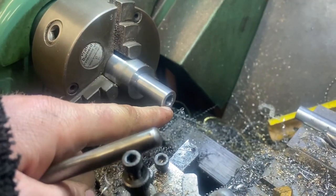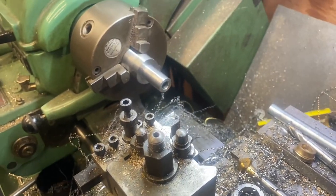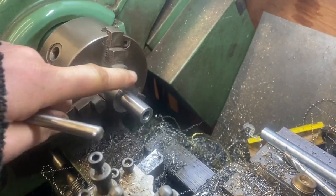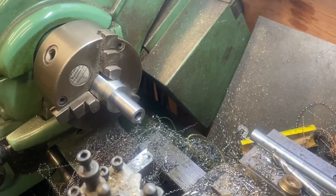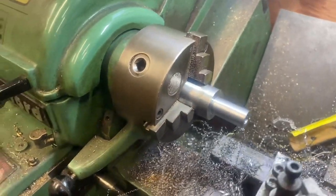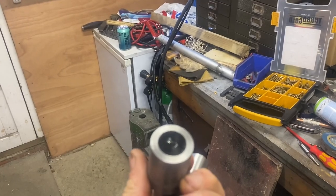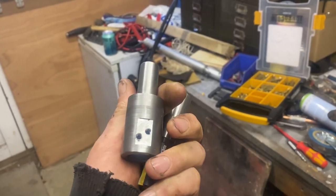The reason for the hole is twofold: one, it'll let the air out so the cutter will go in and out nicely; and two, it will allow me to drift the thing out if it ever gets stuck. Two holes drilled and tapped, but there are still burrs inside so they need to be deburred before we can put it together.